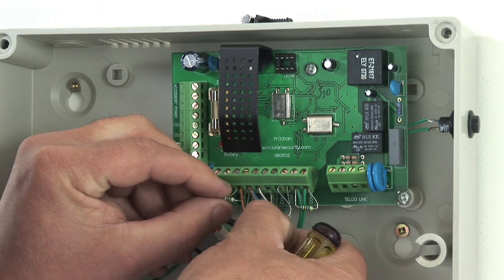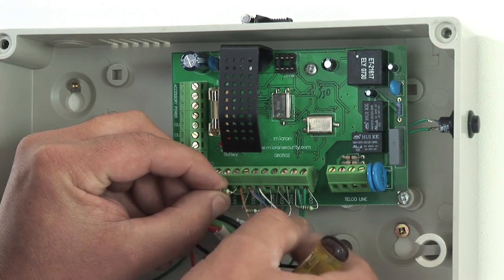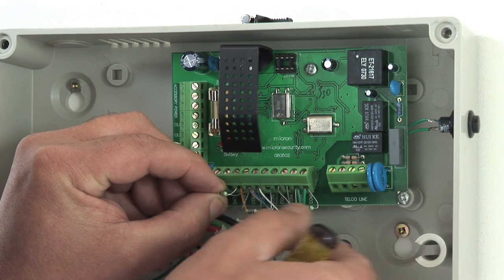Check all your wiring is tight and correct and that resistors are not touching each other.